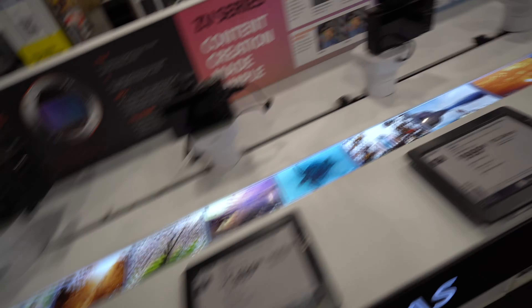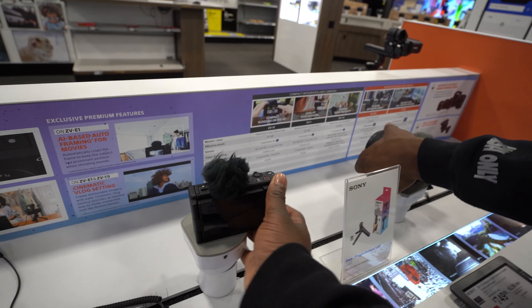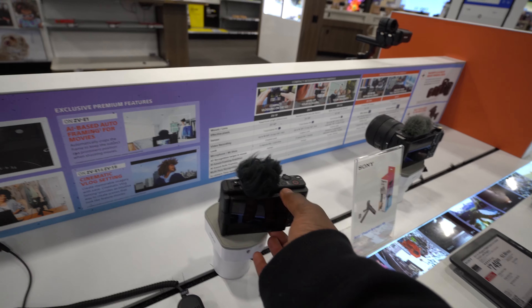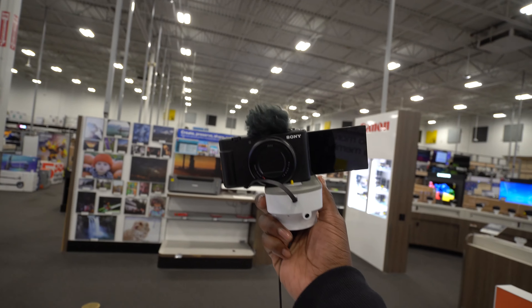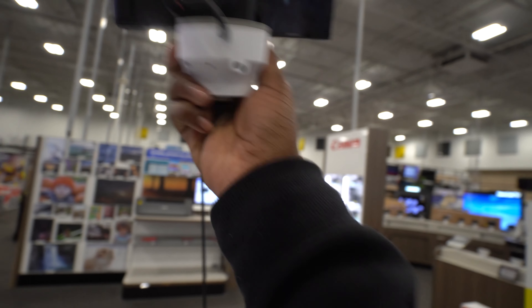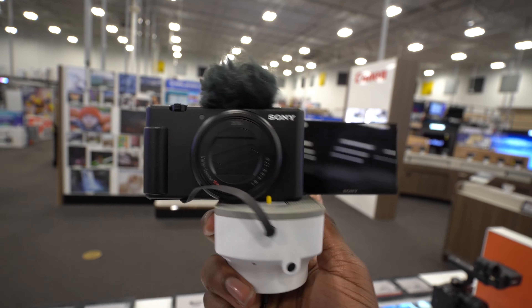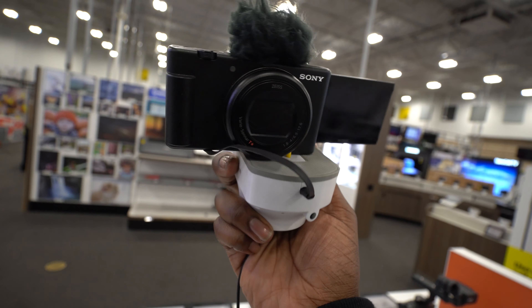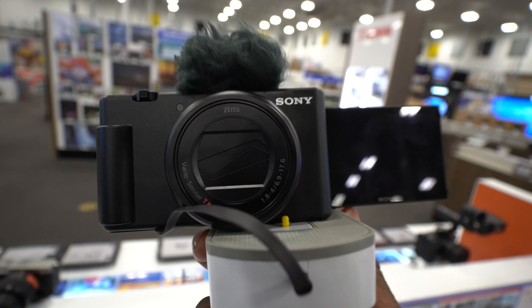Y'all are looking for a camera for YouTube and vlogging. I feel like this right here is the best little setup for y'all - a little vlog camera. You can vlog like this - microphone, all that. $500 is a good way to start. $500 - invest into your craft. This is what you want to do. Get your Sony, good settings, it's good for vlogging. Let's do it.